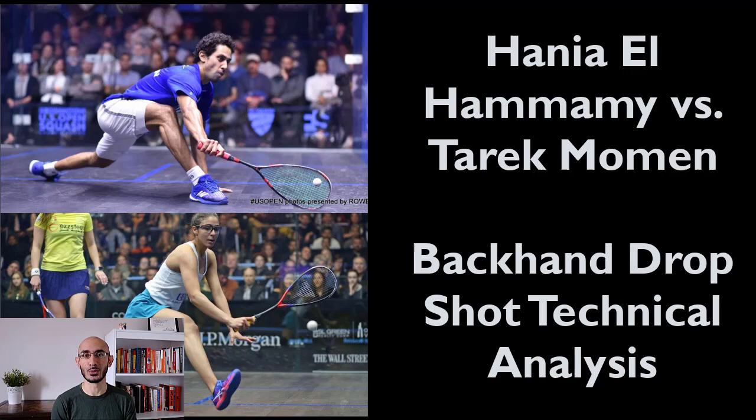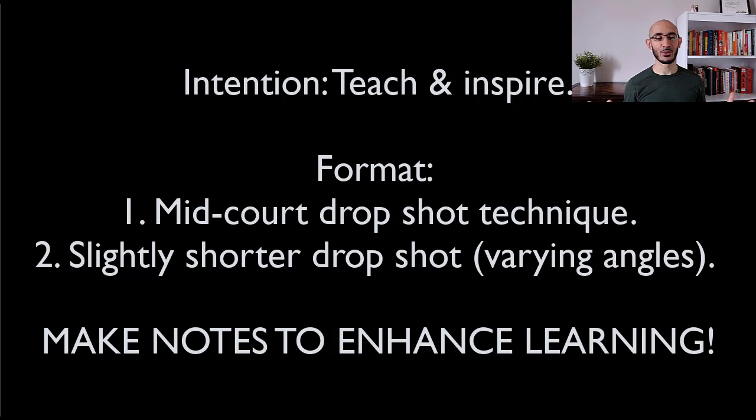My intention, as always, is to teach and inspire. I'm going to do this today with an analysis and comparison of the two players from the midcourt, and then from a slightly shorter position in the front of the court. I'm also going to show you a front wall camera angle of a little push drop that Tarek Momin does. Take notes, enhance your learning — you're going to see one regular speed clip, one half speed clip, and then the super slow-mo. They're very short clips, so just stay ready, pause the video, make your notes, and then we'll break it down.